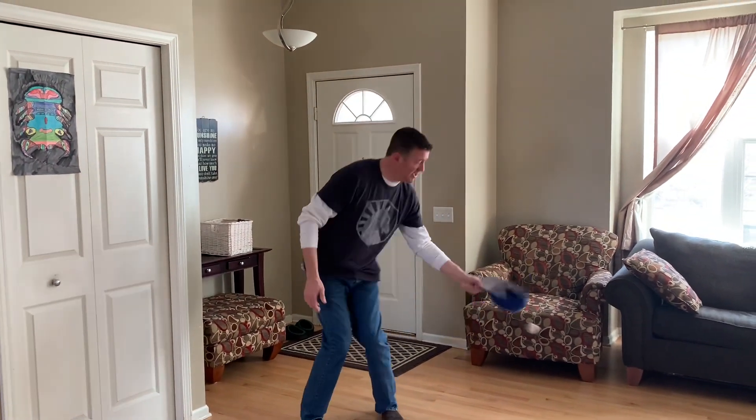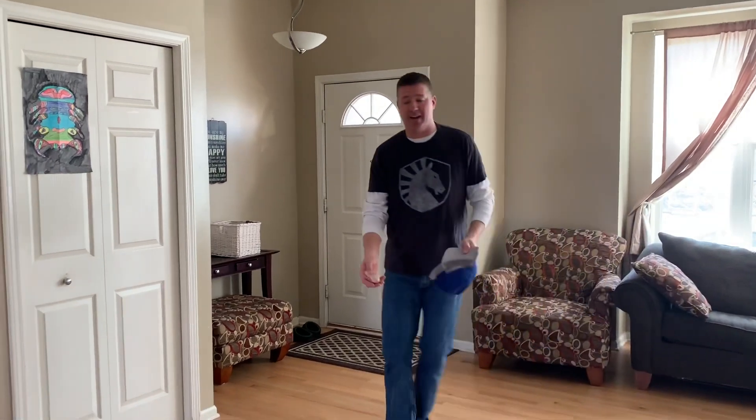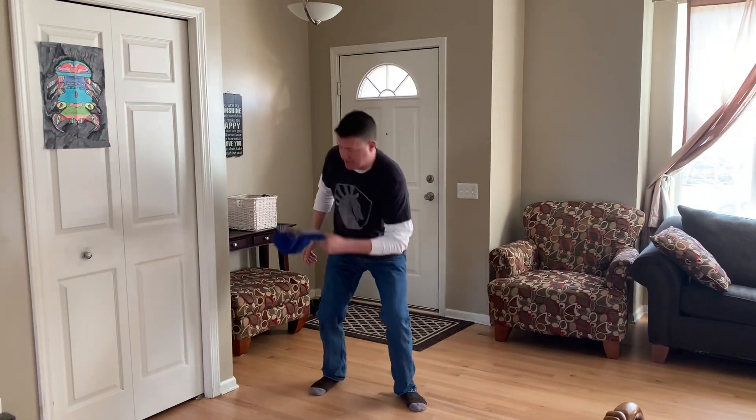What we're gonna do is you're gonna try to kick this ball up in the air and catch it in your hat. So if I have the ball here, I'm gonna try to kick it up and catch it in my hat. Maybe I have to kick it up a little bit higher — kick it up and catch it in my hat, just like that.